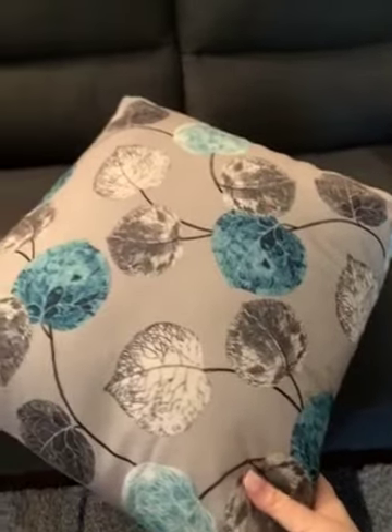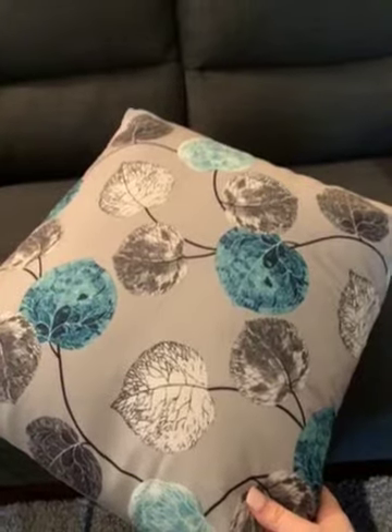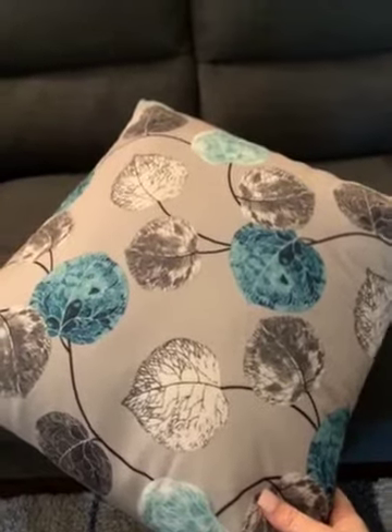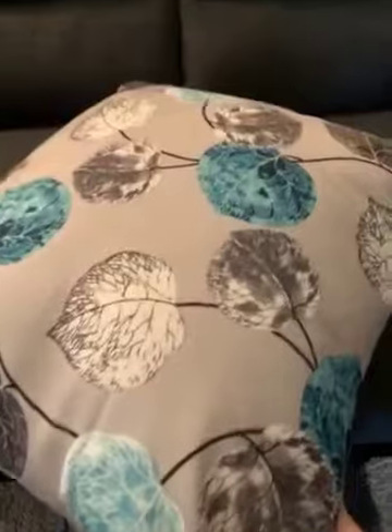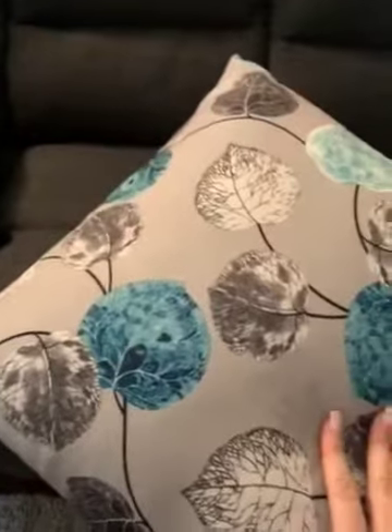This is the actual pillow — as you can see, it is not anything like the actual picture. The picture kind of suggests that it is silver or metallic, and it is neither at all.